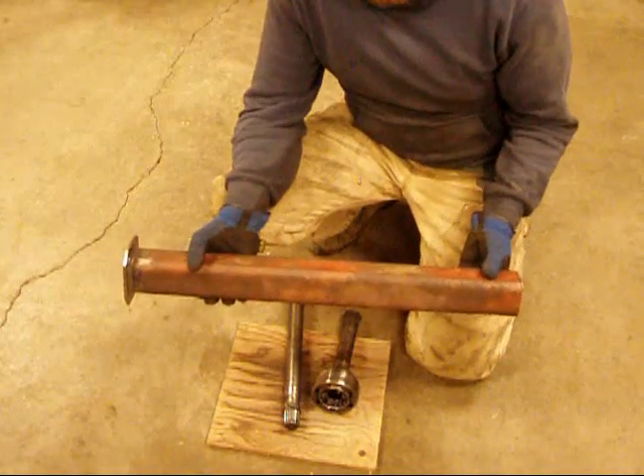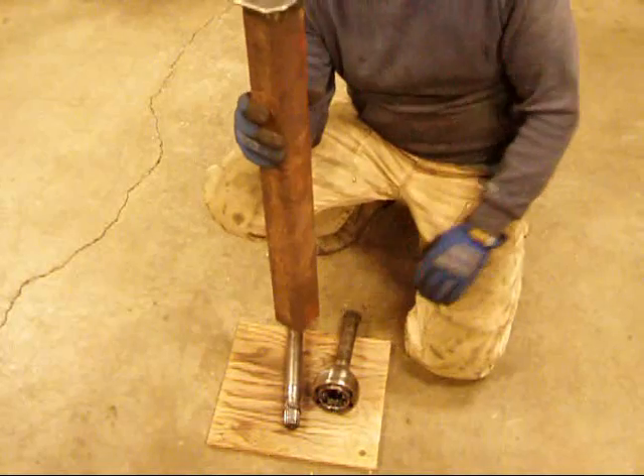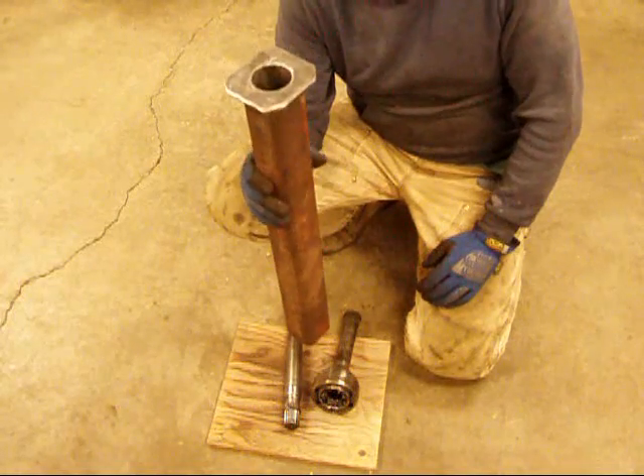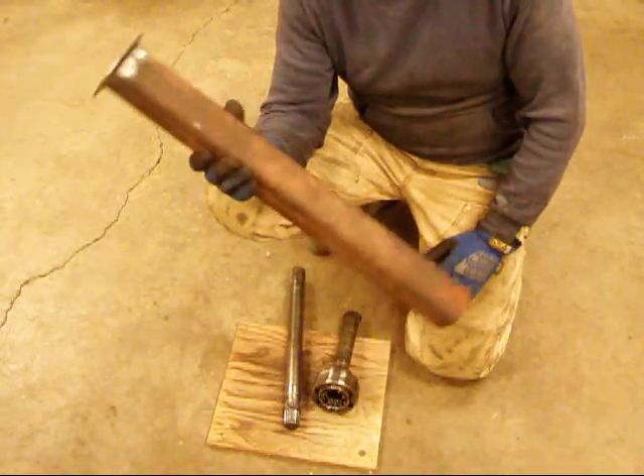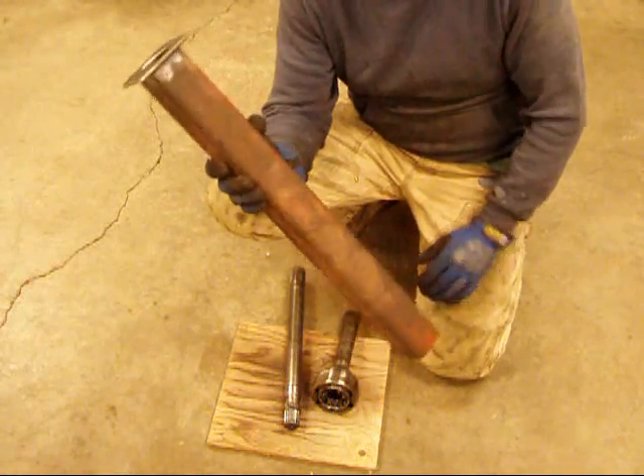Now obviously this pipe is going to be too short for the long side shaft. You can clamp this in the vise and leave enough room underneath it with a piece of wood down on the ground and hit it over there in the vise. And the long shaft is so heavy, it'll practically just pop itself out just about every time on the first hit.